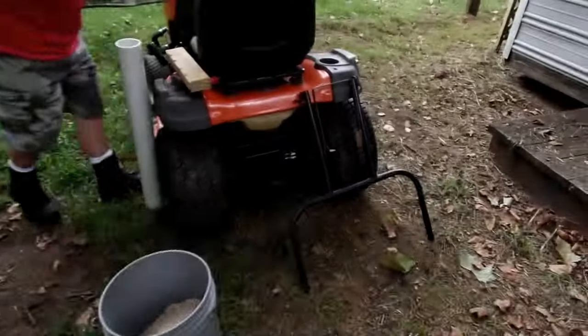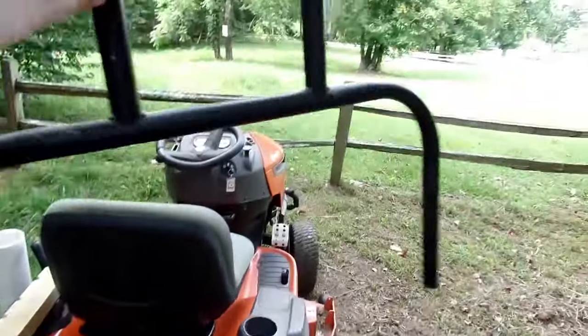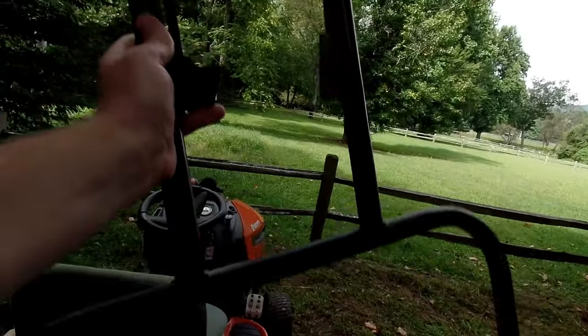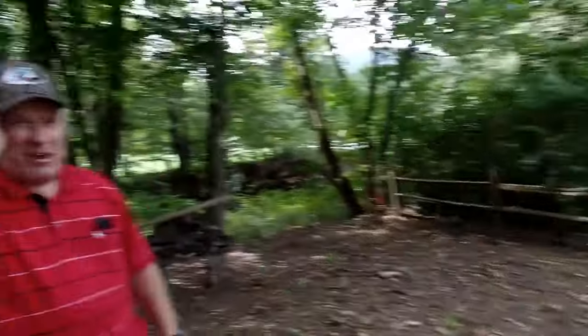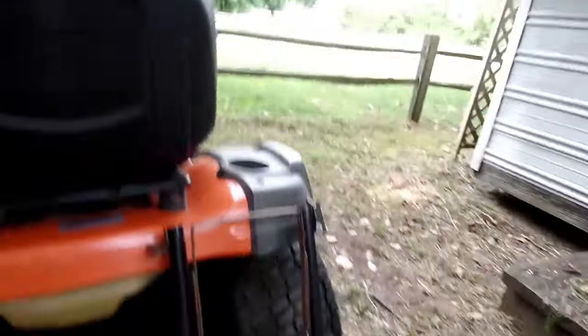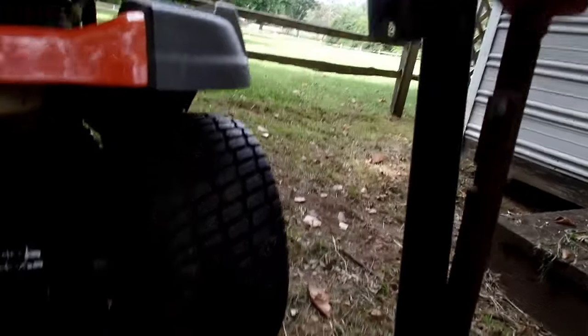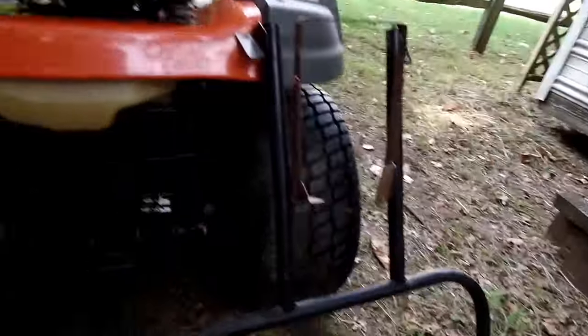So we've assembled all the pieces we're going to need to make the striper. The first thing we have — the most integral part, and this was dad's perfect idea — are these legs from an old table. If you've ever had a picnic at your church, you always had those folding tables; these are the legs that come off of them. What's perfect about this is you can see it's already got places we can hook it to the mower as well as down here where we can attach the striper. So that's the centerpiece of this.